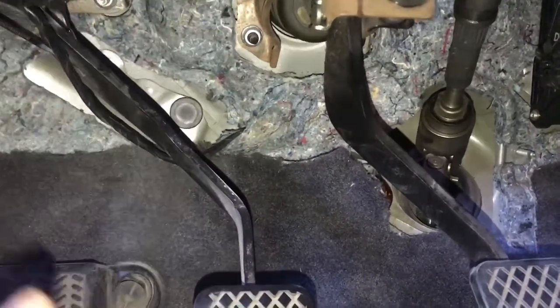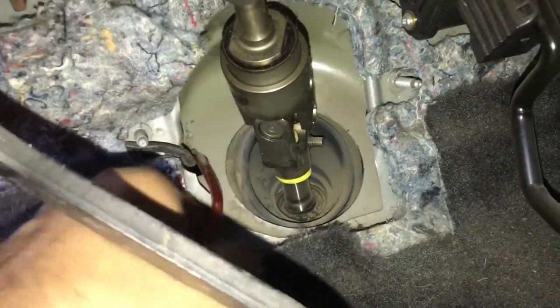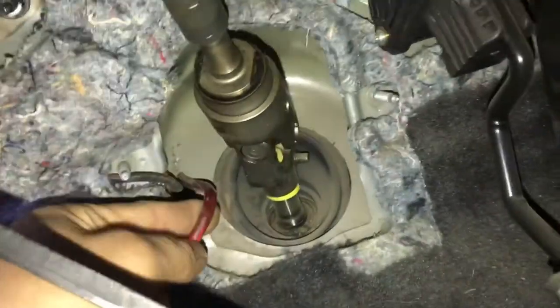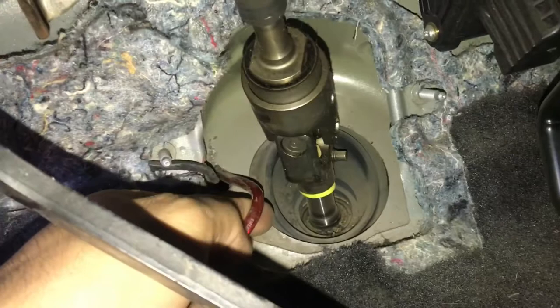I mean you can drill through it, but there's an easier way. This is your steering column, and right there you can see I have two wires actually going through it — this is for my subs, which I don't really have right now.